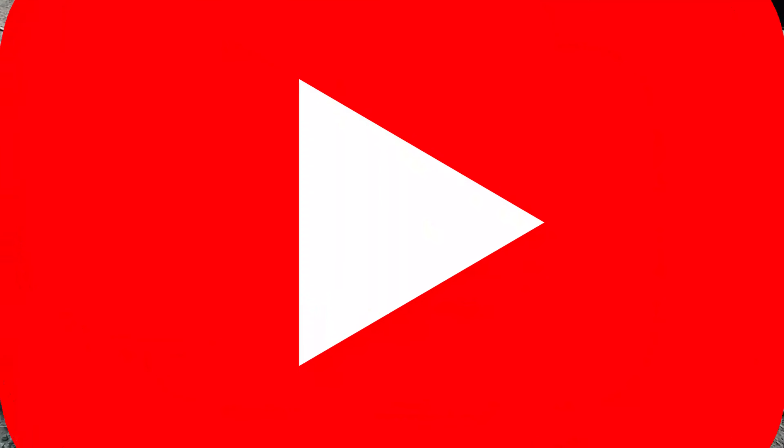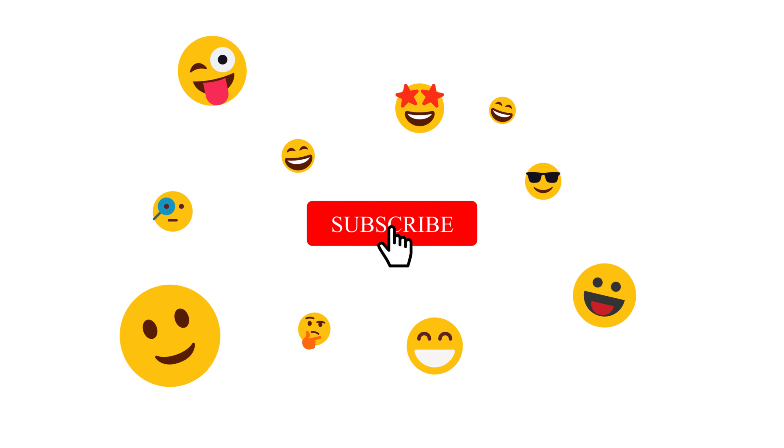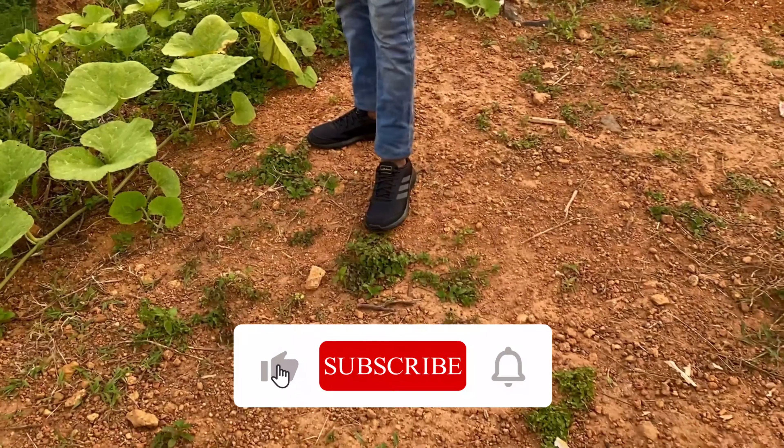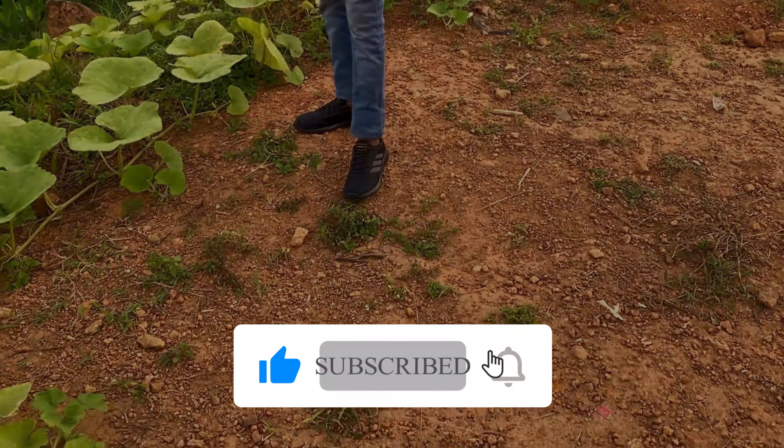Please like this video and subscribe to our channel. Thank you so much for watching. I'll catch you guys.